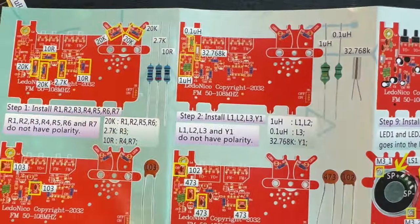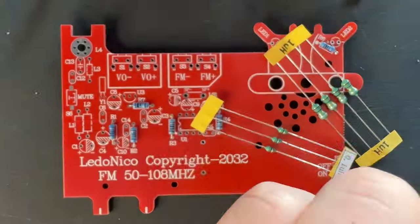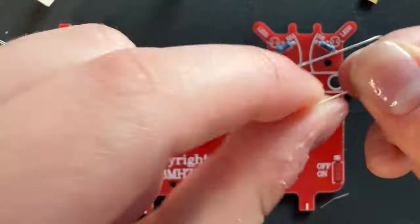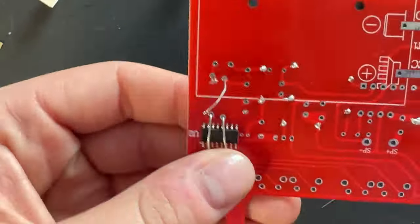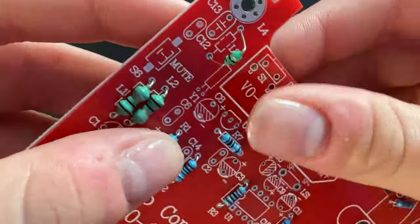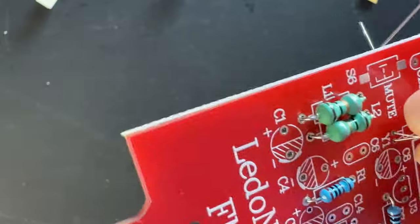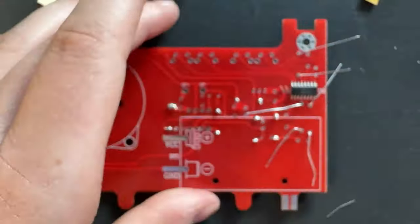Now for step two, we're going to be installing our inductors. These are the little green components - they look a lot like resistors but they're a little chunkier and a little bit shorter. We also have a crystal oscillator in this step. The symbol for inductor is usually L, that's why we have L1 and L2. Those are one micro-Henry, and then we have L3 which is 0.1 micro-Henry. I struggled with the little oscillator because the leads were so tiny, but it was fine - don't freak out, it's not that fragile.